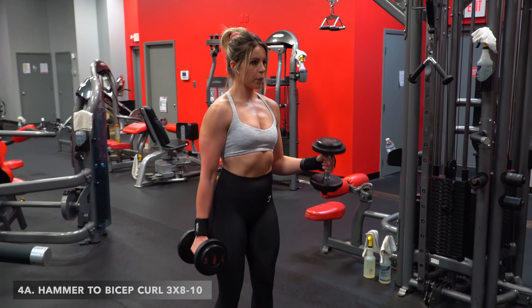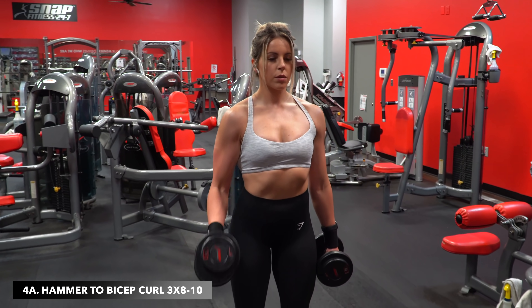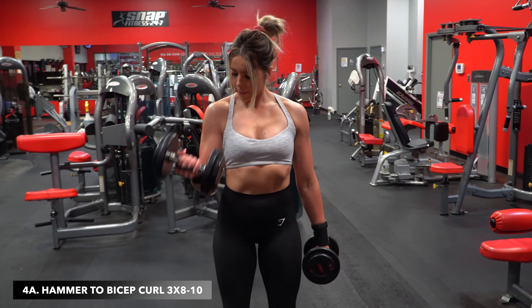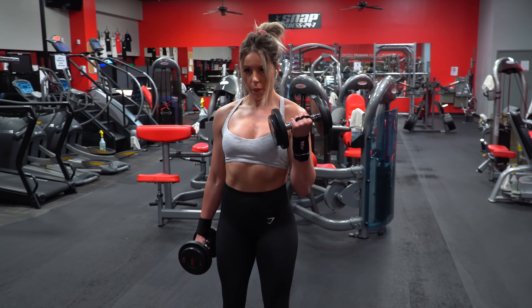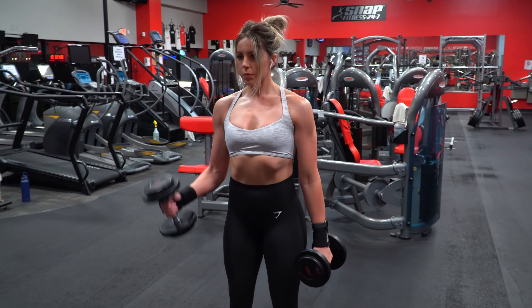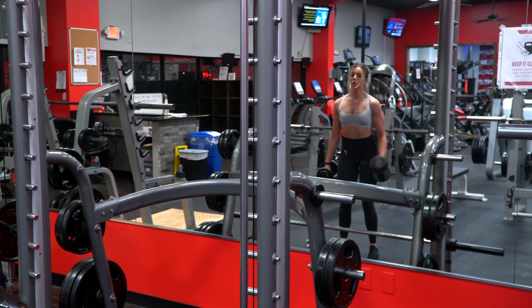Next superset is going to target our arms. First up, we got a two-for-one special with the alternating hammer to bicep curl. You're going to do one arm, then the next, alternating all the way through.